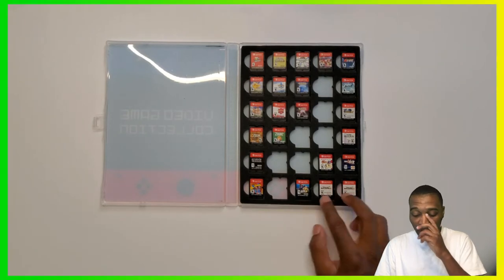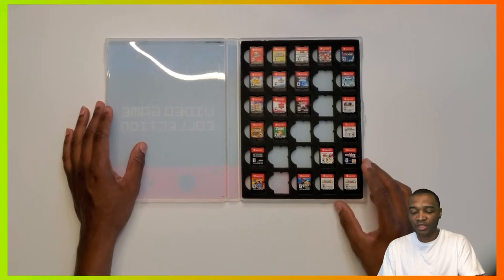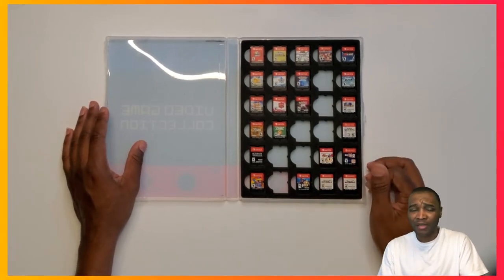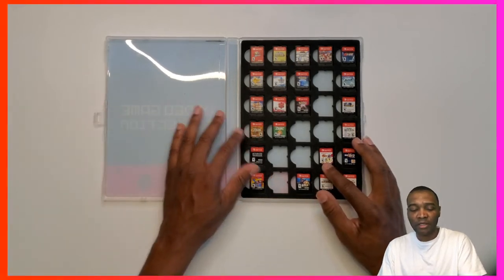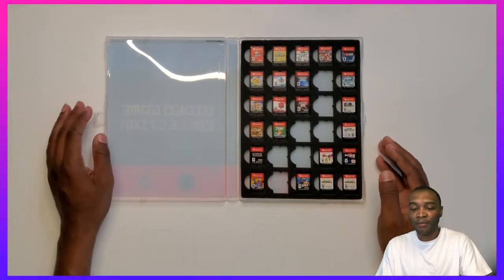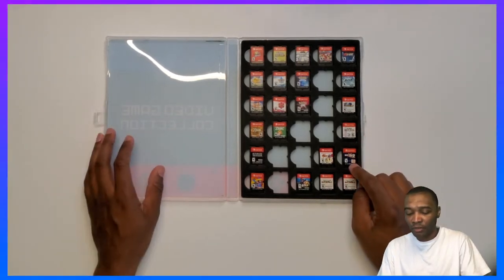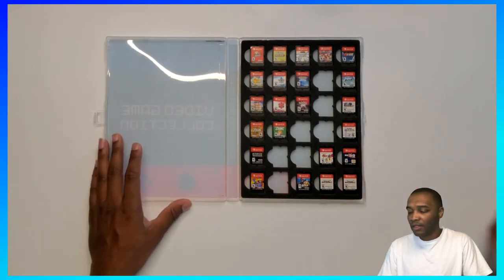Dragon Quest Builders 2 — I have two copies because my daughter had one and we'd be playing at the same time. Super Bomberman, which I played maybe once. I bought that when the Switch came out, as well as Zelda, but Breath of the Wild took all my time. Still the best Switch game since its release. And then I've got Xenoverse 2. Those are my games.